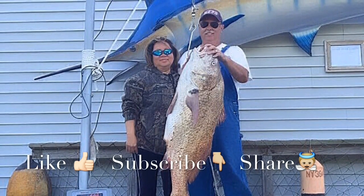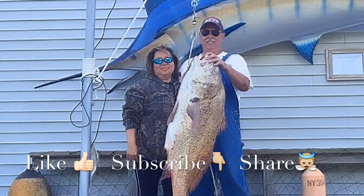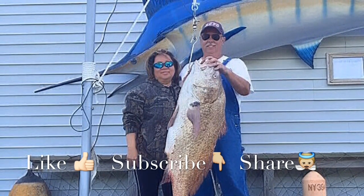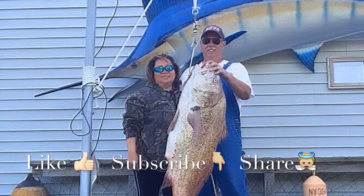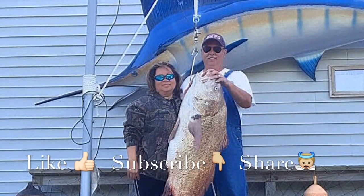Please subscribe to our YouTube channel to get the newest video. Like it - it would really inspire and encourage us. But most importantly, share it to encourage others. We welcome your comments and questions. Thank you. Have a blessed day.